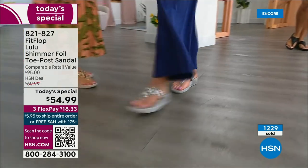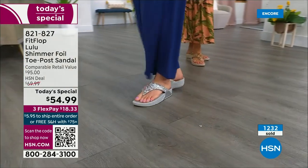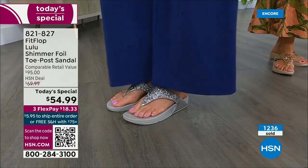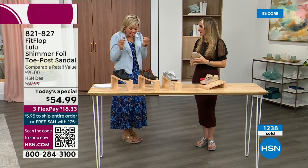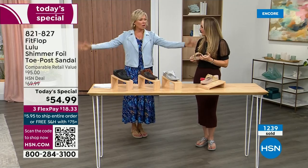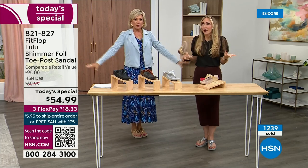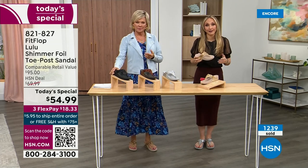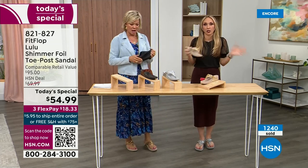If you see someone wearing FitFlops, you'll talk about it. I have a friend, she's a guest here — every time I see her she's like, 'Oh my gosh, I got a new pair of FitFlops.' That's all she wears. We just have these full conversations about what we love about FitFlops, because so often we have shoes that just sit in our closet that we spend buckets of money on.